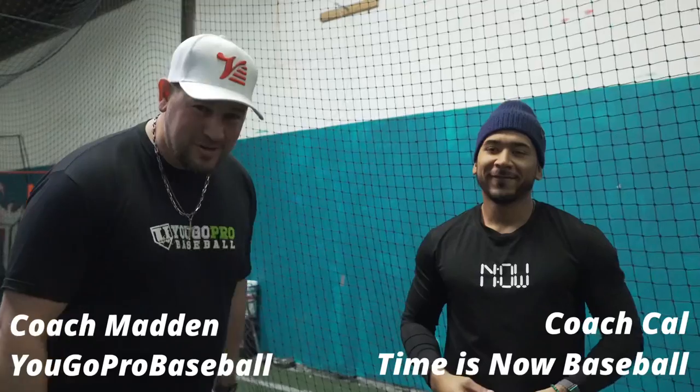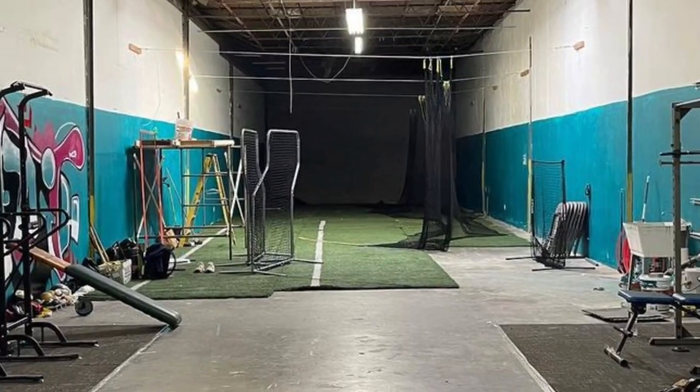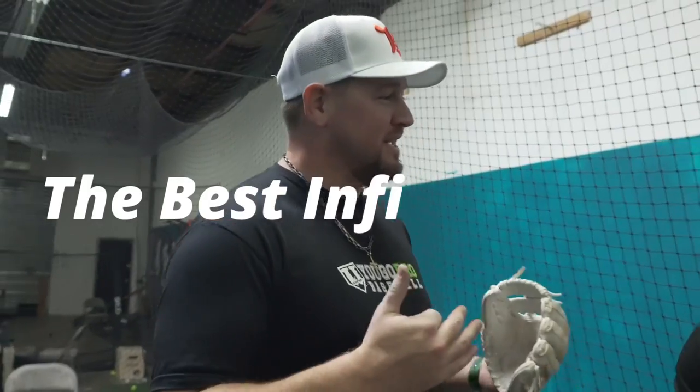What's going on guys? Coach Madden here, Ugo Pro Baseball. I'm here with Coach Cal. We're in Brooklyn at Ground Up Baseball — if you're in the area, come check them out, really cool place. In this video, we're going to talk about the best infield drills that Coach Cal has for you.